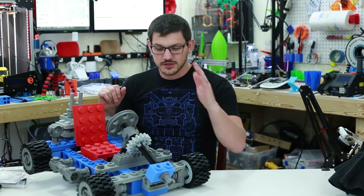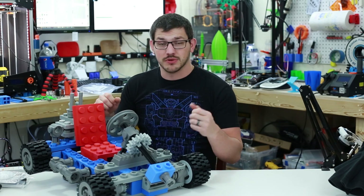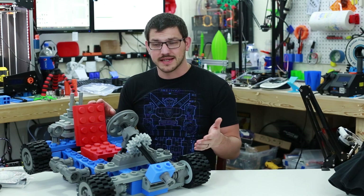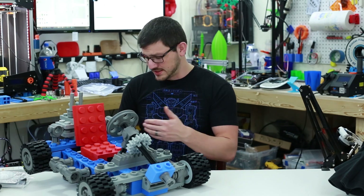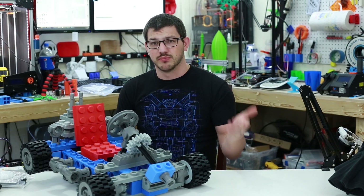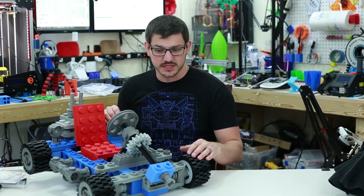Continuing on — those shafts took a while to get threaded on, but they are super strong because of the metal reinforcement from the threaded rod. Not all parts have that, but this one already had it built in, so it works out well.